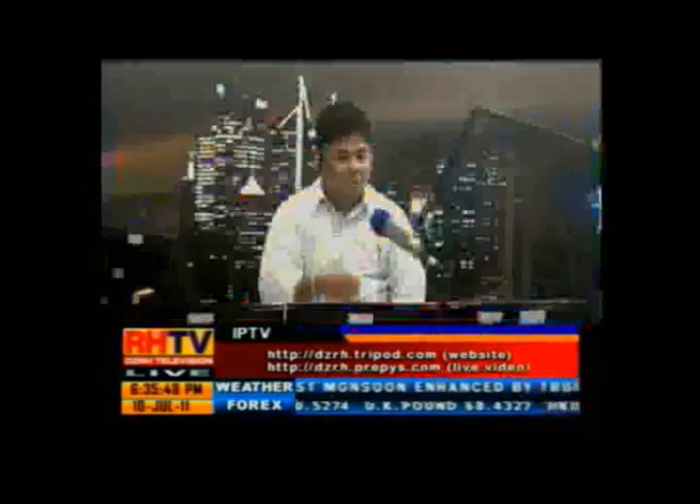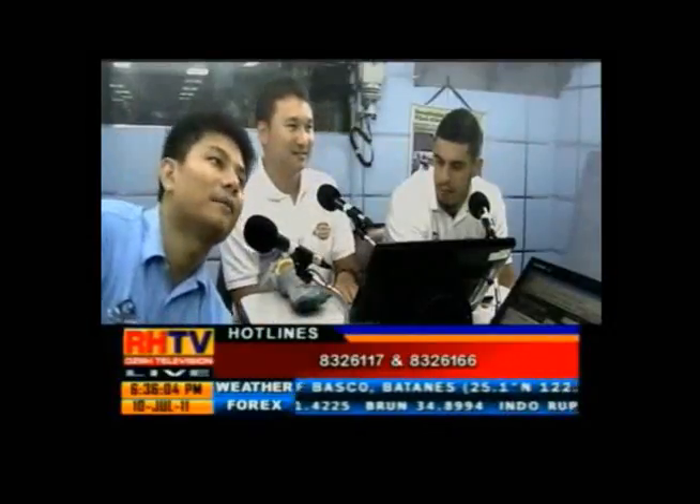Ako biglang nainteresado. Saan ba makakabili niyan? At magkano siguro ang price ng ganyan? Meron silang tindahan ata sa Rockwell, sa MOA. MOA meron. Tinandaan ko rin yung presyo. Rangers from 3,500 to 5,000, mga ganyan. Medyo on the higher side siya, mga 4 to 6. Madugo lang yung price, pero kung makakatulong naman sa paa mo, sulit naman yun.